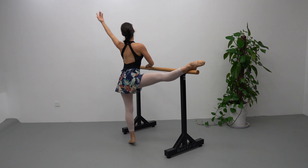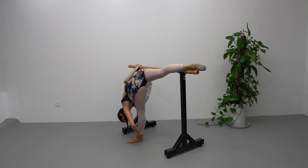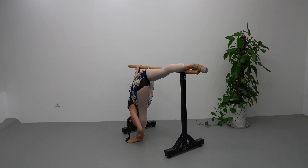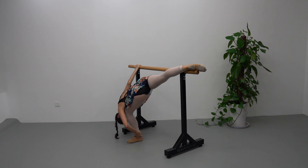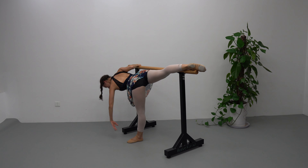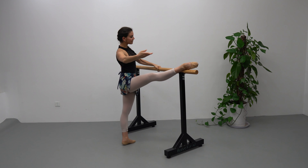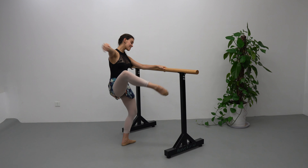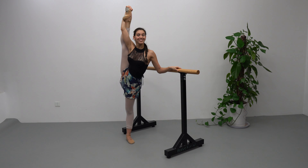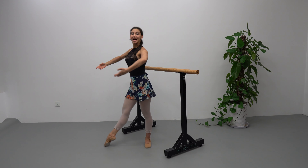Down, promenade to arabesque, down and down. Demi plié, up, stretch as close to your leg as possible, demi plié. And stretch, recover up, down. Passé, stretching. Hold your leg and split.